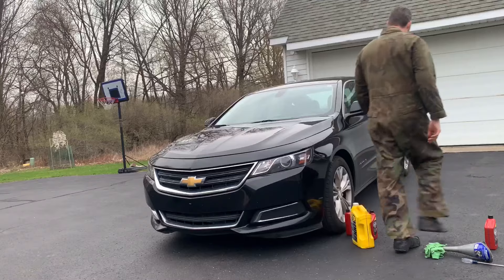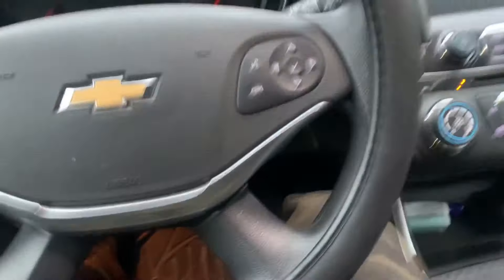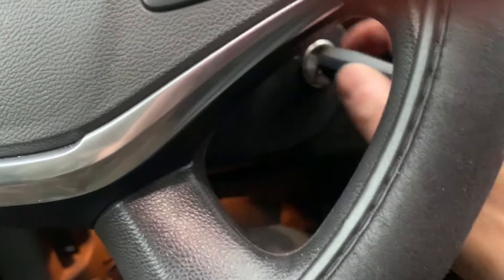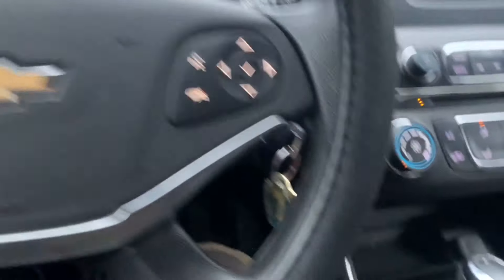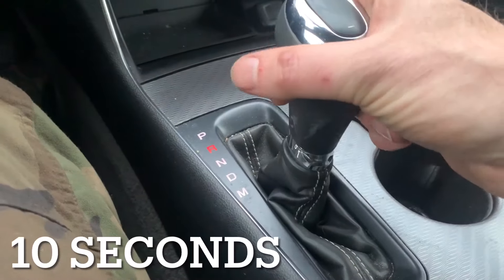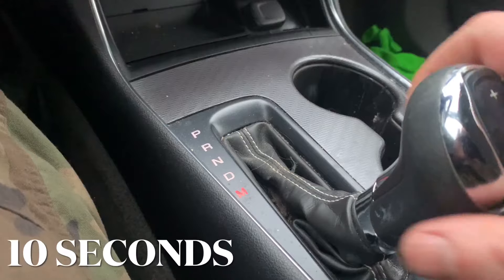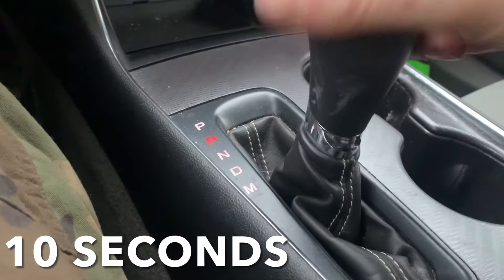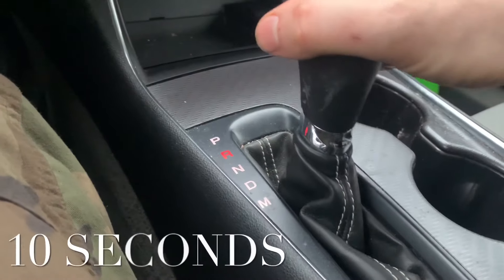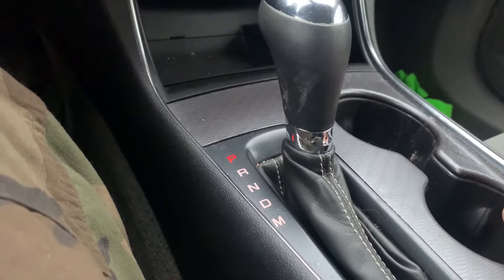Last, hop into the car and start it up. With your foot on the brake, cycle the transmission down through park, reverse, neutral, drive, and manual, leaving it in each gear for about 10 seconds. Do the same thing back up through drive, neutral, reverse, and park. This runs the fluid through the system before you start driving it around and shifting gears.